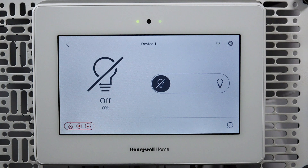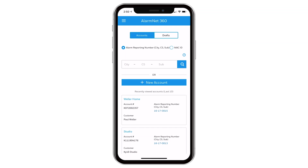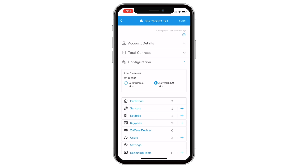Congratulations, you have successfully paired a Z-Wave dimmer to the Pro A7 Plus. Please continue watching this video if you'd like to learn how to enroll a Z-Wave device using the AlarmNet 360 app. Follow the previous steps on powering your Z-Wave dimmer. Enrolling Z-Wave devices using AlarmNet 360 will make the setup easier, as you can enroll each device at its location without returning to the control panel. First, confirm you are logged in to AlarmNet 360 and have selected the account of the location where you are setting up the device. Scroll down, then tap Configuration, then tap Z-Wave Devices. This will take you to the Z-Wave enrollment screen.